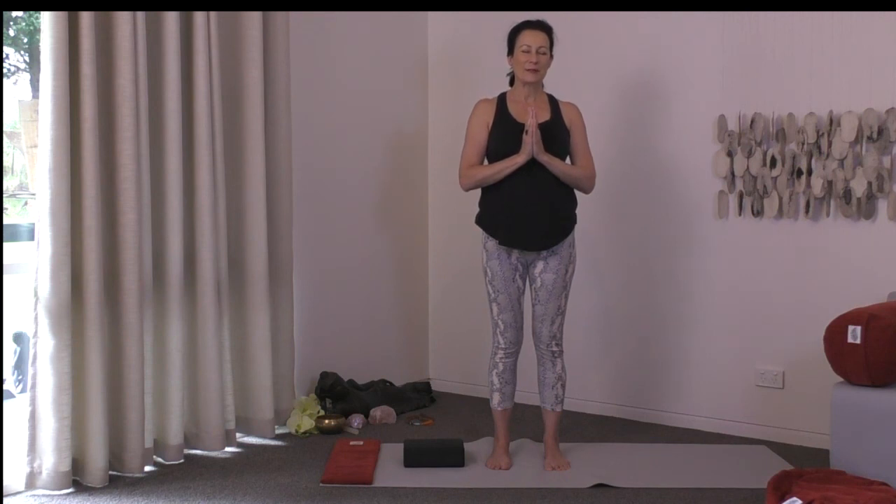Thank you for practicing with me this morning, everyone. Have a beautiful day ahead. Namaste.